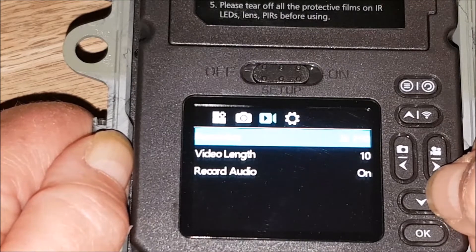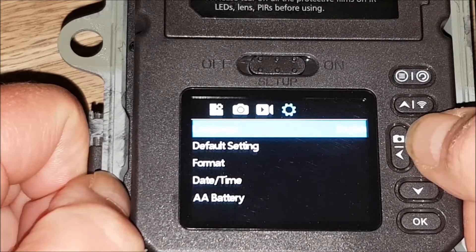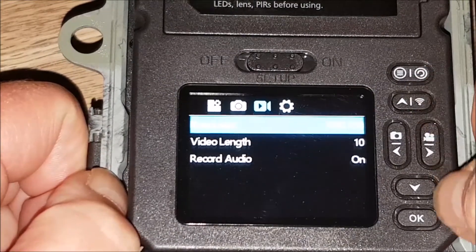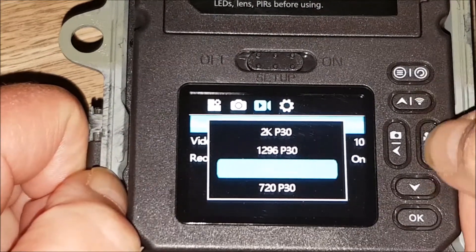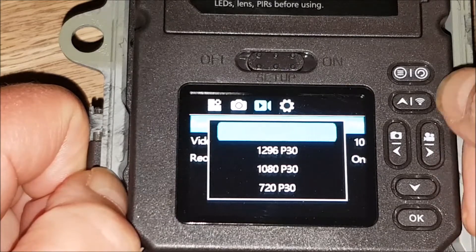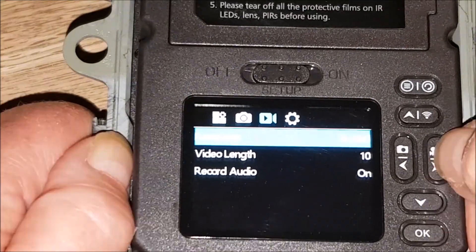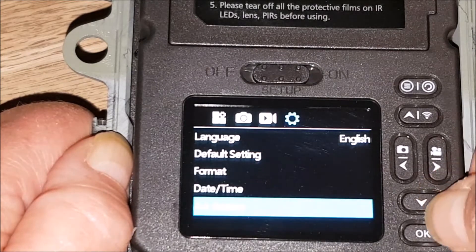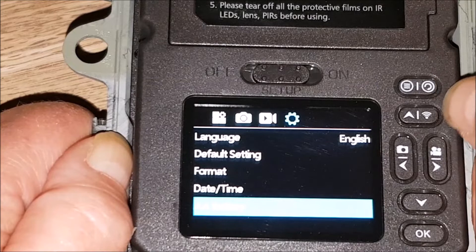This is the video section: resolution, length, and audio. Resolution — 1080p, let's try a bit more on that. Sorry, I haven't read the manual — very bad. Let's try 2K P30. Language English, default setting, format — I've done that. Date/time. AA battery — it's 100%. I think we're ready to go.